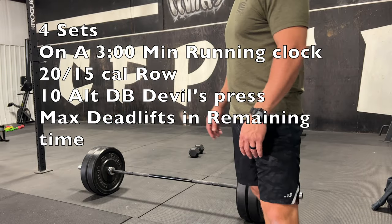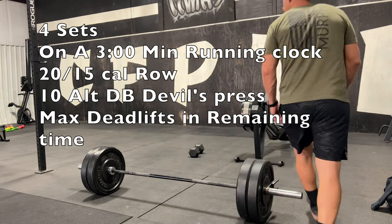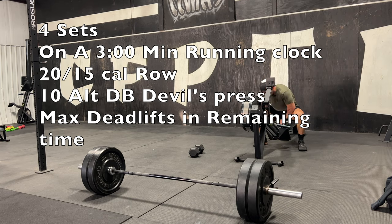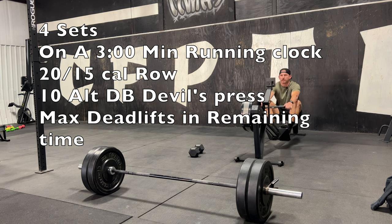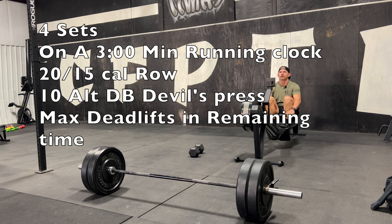All right guys, so this workout is four sets on a three-minute running clock: 20 calories on the row, 10 alternating devil press, and then the remaining time is max deadlifts. When the three-minute clock is up, we get a 30-second rest and we start all over.